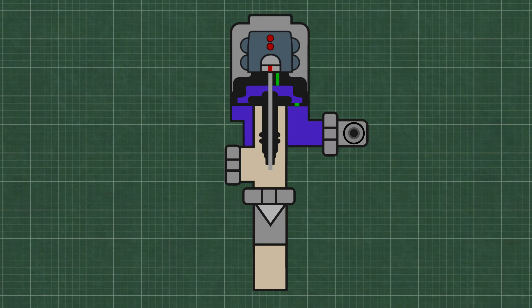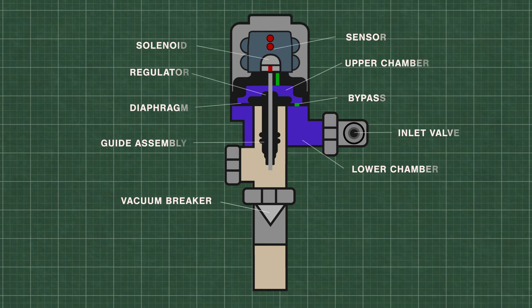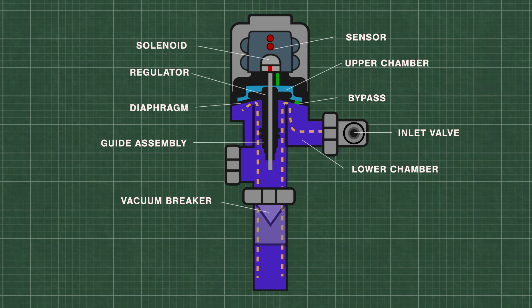Flushometers or flush valves are just automatically timed self-closing valves. At rest, water is at equal pressure in the upper and lower chambers. This keeps the flexible rubber diaphragm closed tightly on the valve seat. When the sensor is triggered, the solenoid opens and releases water from the upper chamber, which decreases the pressure. High pressure water from the inlet now lifts the diaphragm up and travels down the flush pipe.